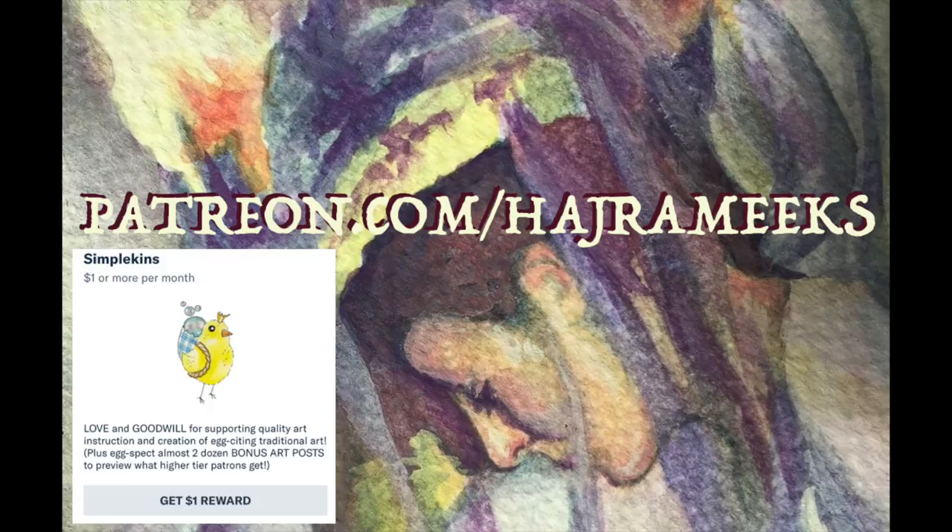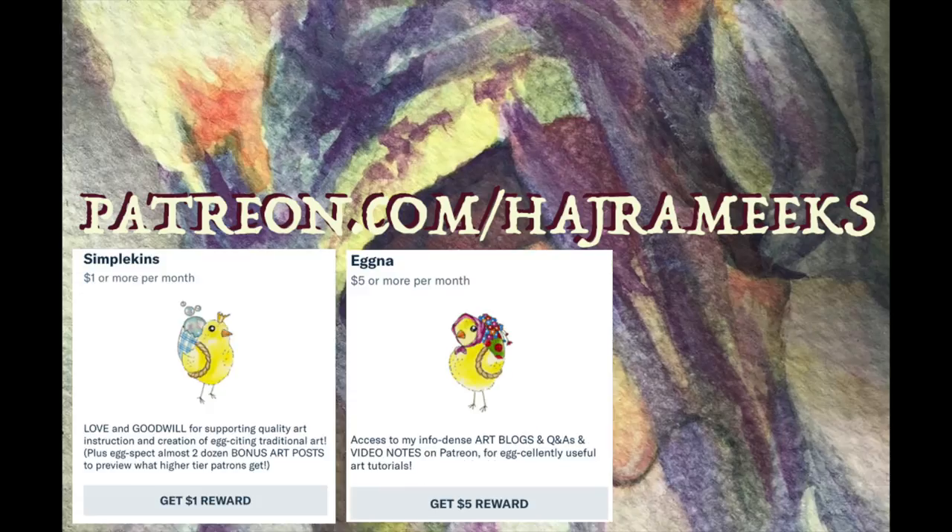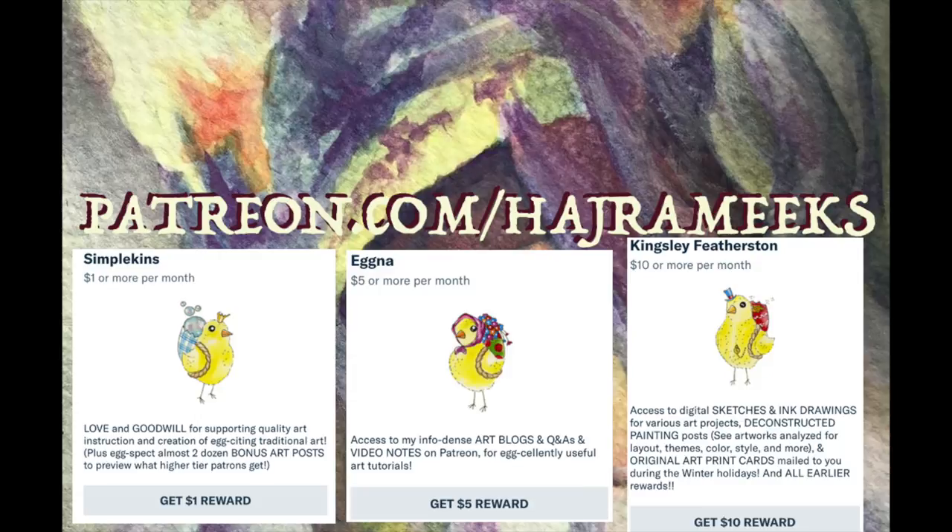Art blogs, Q&As, sketches, deconstructed paintings, video notes, art gifts, and more rewards are available for my patrons on Patreon.